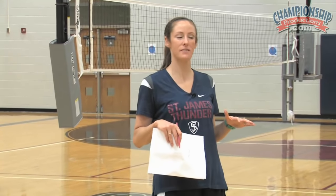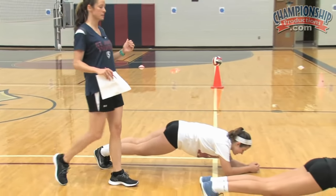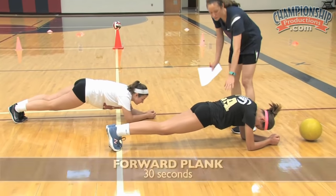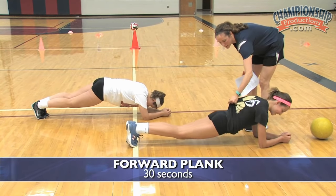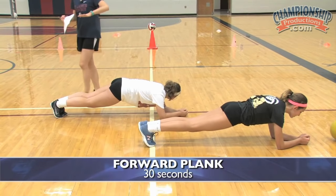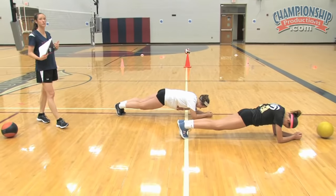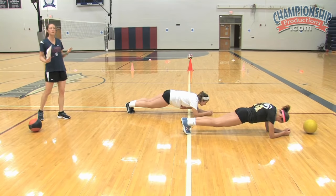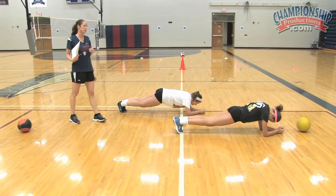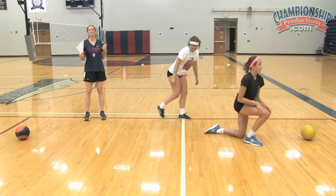The third exercise in this first set is the forward plank. We want to make sure we're on our toes — the only things touching the ground are toes, elbows, and forearms. Keep the back nice and flat. As they get tired, you'll start to see that dip; pull them up and make sure they keep that back flat. I should be able to eat dinner off their back — nice and flat. We're going to hold that for 30 seconds. As the weeks go on and they get stronger, we can add time to the forward plank to progress it. That's set one of the ab core workout.